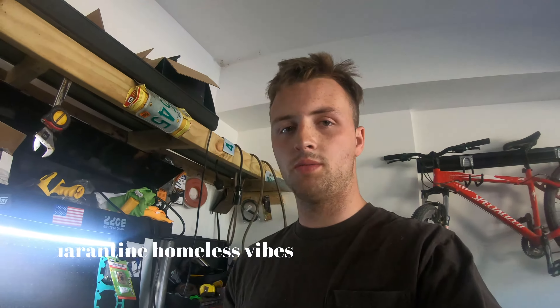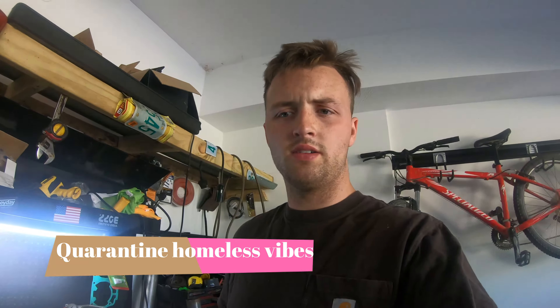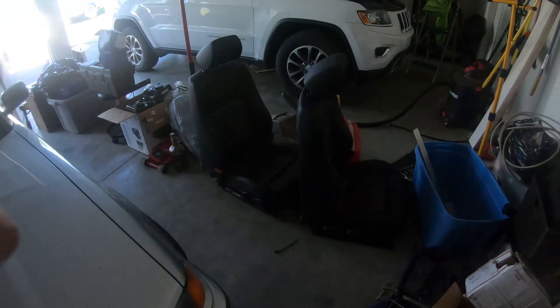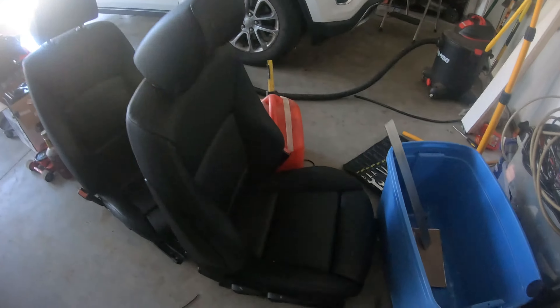Alright guys, so today we're going to be putting my new seats in my BMW E90. It just has the regular black leather seats now, and I'm replacing them with these black sport seats. They've got more bolster here and these side supports.